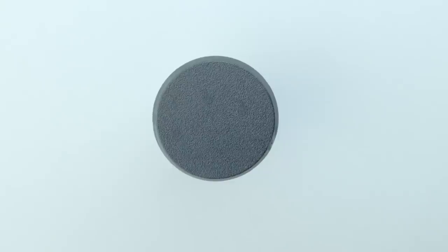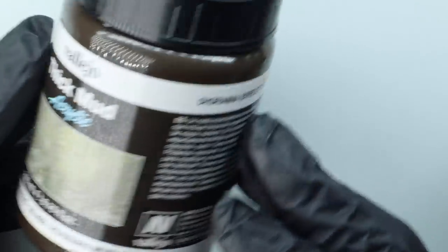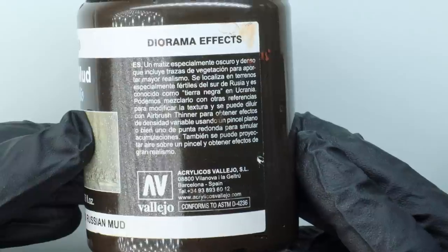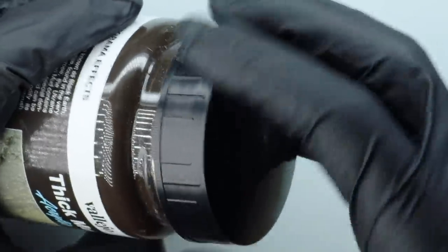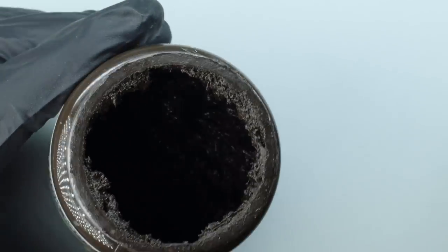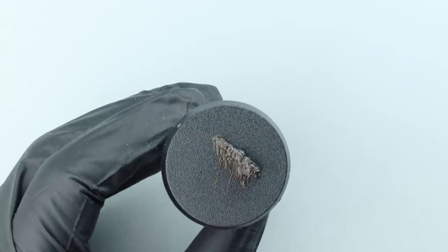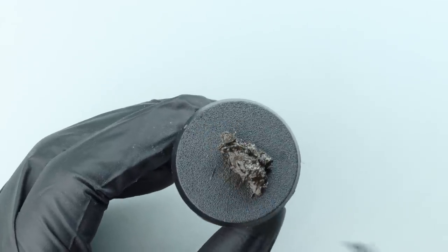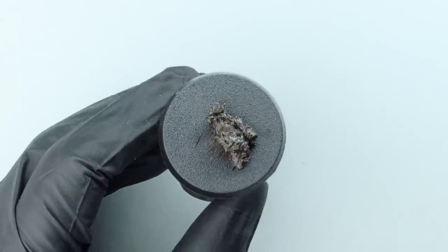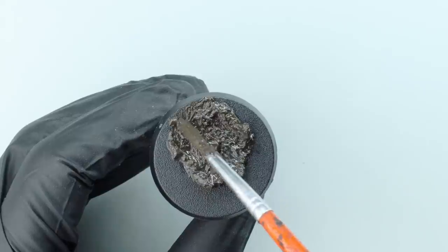First things first, we want to get the mud down on the base. I've grabbed a synthetic brush — just from a pack of craft brushes from a craft store, a couple of pounds for a big pack of 10 or 20 of them. I'm going to use a product called Vallejo Thick Mud Texture; this is Russian mud, but it comes in all sorts of brown colors. It's mainly for making dioramas, but it works brilliantly for basing miniatures and it's actually one of my go-to textures.